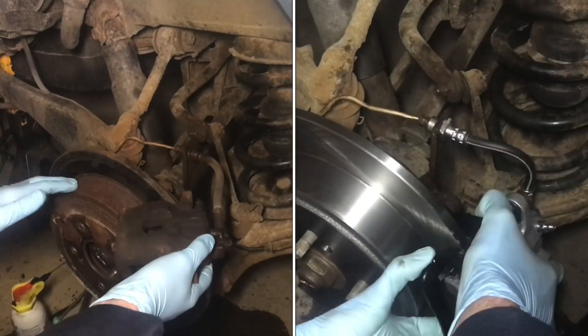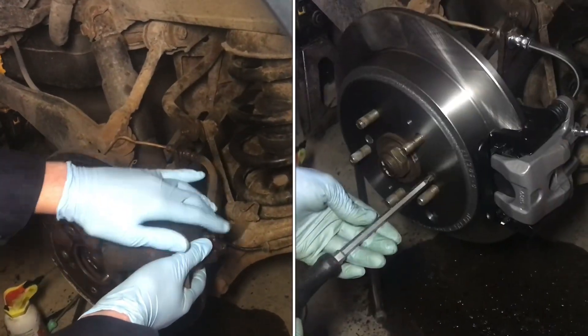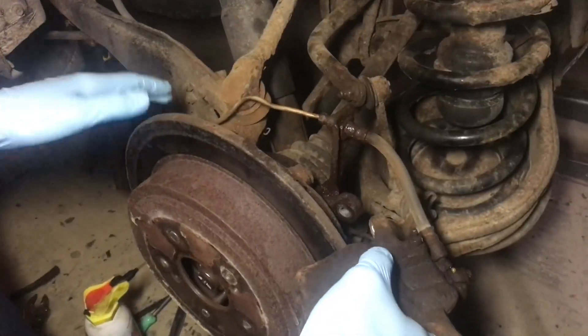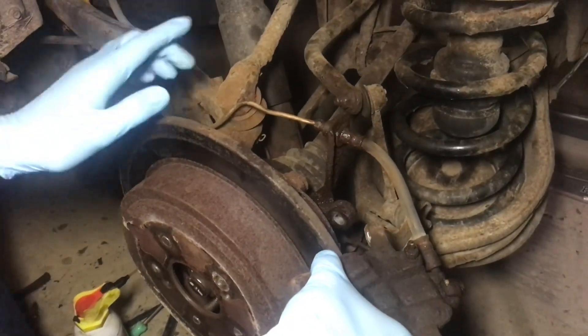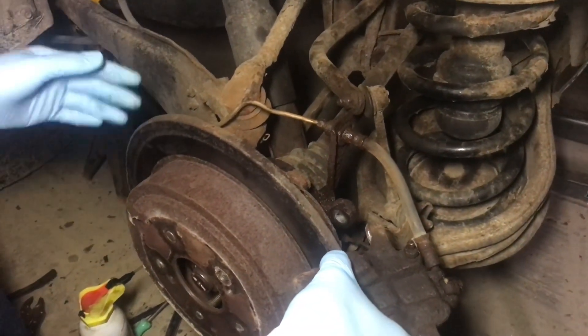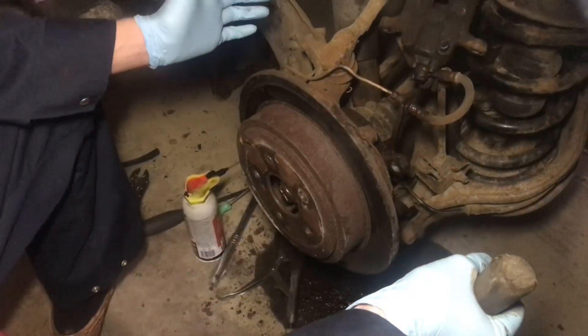I'm going to show you how to replace the rotors, the calipers, the pads, and the brake hoses on this 2005 Honda Pilot. We've had some time with this in the garage and we just sprayed it down with some PB Blaster a few days before — it just gives it time to soak in and might make it a little bit easier. The disassembly is pretty easy.